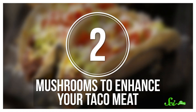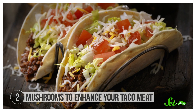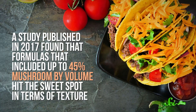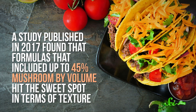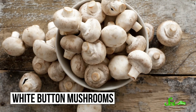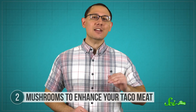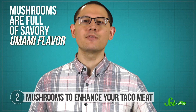Next up, tacos. Some clever cooks and food scientists have found a way to make the dish healthier and extra tasty—minced mushrooms. We're not talking about getting rid of beef entirely. You want to add just enough mushrooms that you don't notice a huge difference. A study published in 2017 found that formulas including up to 45% mushroom by volume hit the sweet spot in terms of texture. Unblanched white button mushrooms cut into 1–5 mm pieces seemed to blend the most seamlessly and allowed them to cut back on the salt content. Taste testers actually preferred the taste of the mushroomy taco mix, and researchers suggested that might be because mushrooms are full of savory umami flavor.